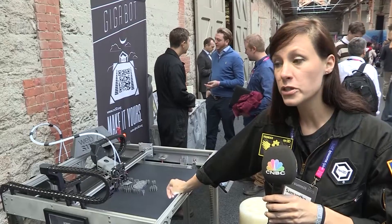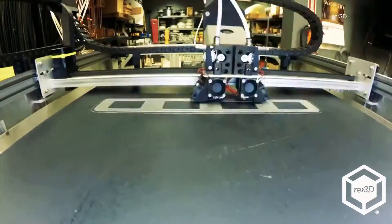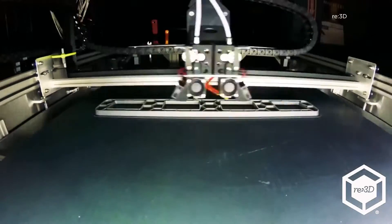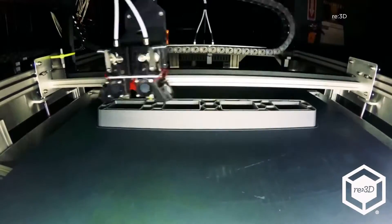For just under $10,000 US you can get the kit, or $11,000 for the fully assembled version. It's 30 times bigger than a desktop printer you may have seen at a library or school, yet only two to two-and-a-half times the cost.